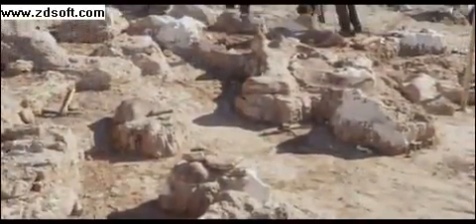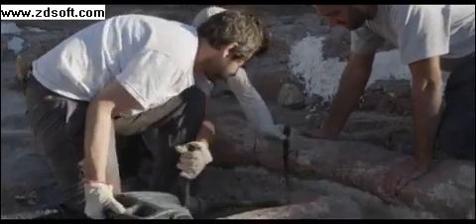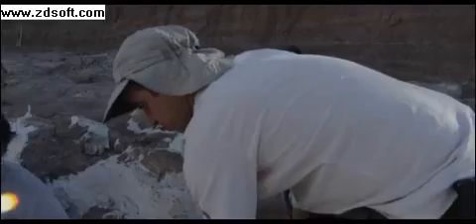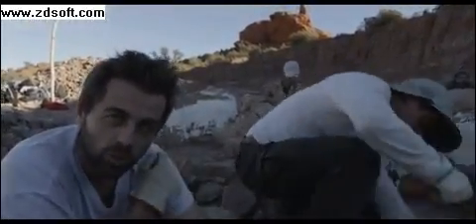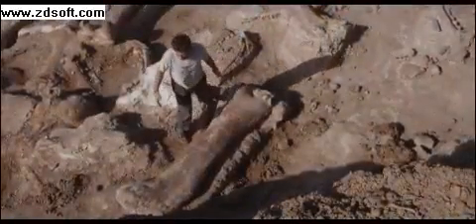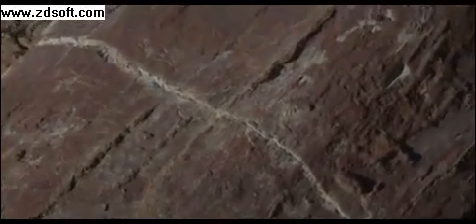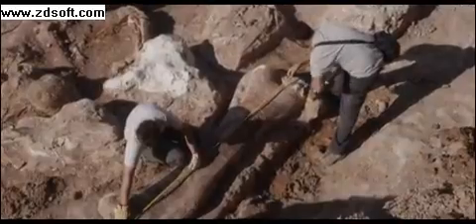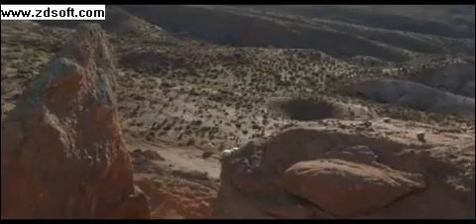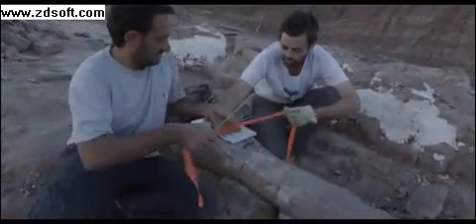We're doing this because we need to get the estimate of the circumference of the shaft of the female. In order to estimate the body mass — how much this dinosaur weighs — you need to have the measurements of the circumference of the humerus, the bone that goes from the shoulder to the elbow, and the circumference of the femur, the bone that goes from the hip to the knee. Those bones are the ones that are supporting all the body weight, so we need to get accurate estimates and measurements of these bones in order to estimate how heavy this animal was. Let's see how much this measure is.